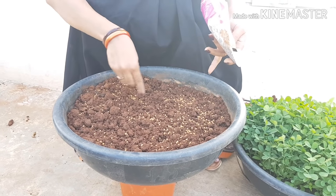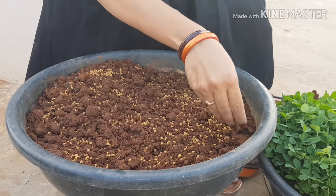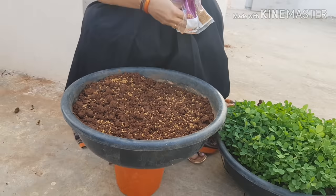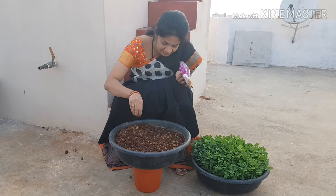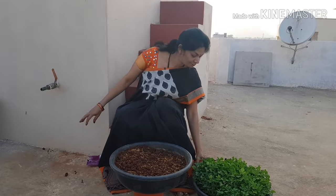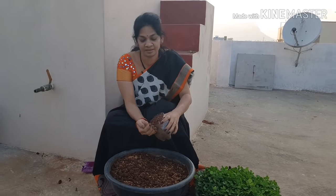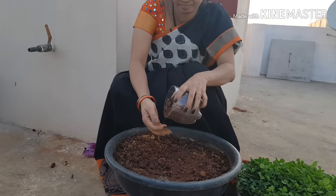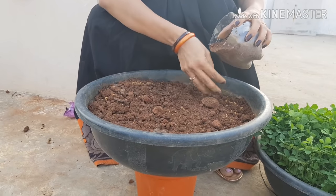I will work the soil deeper and loosen it up. It will become loose in the soil. You will work 2 layers of the soil.